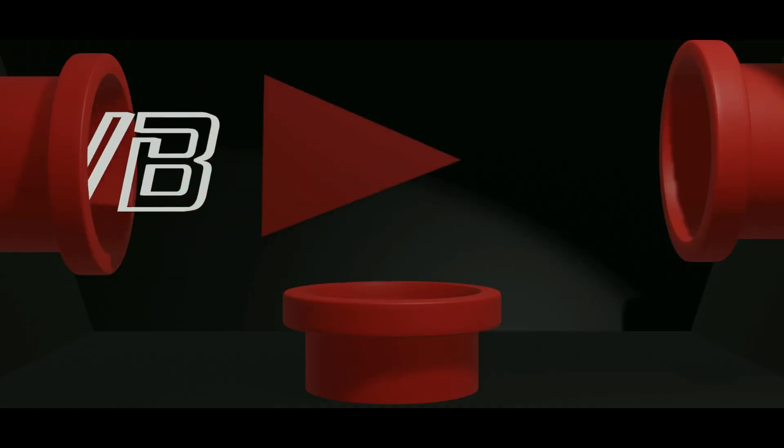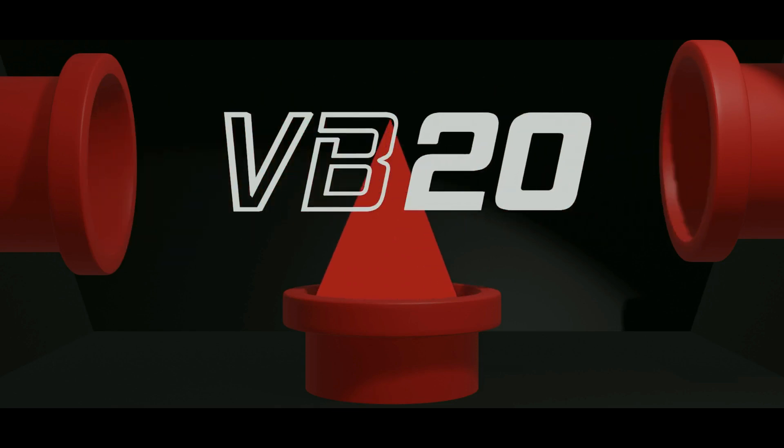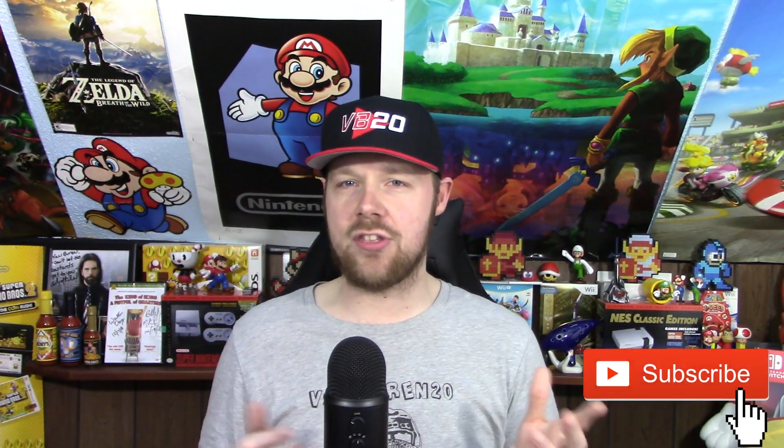I was browsing the internet the other day and came across this very unique accessory for the Nintendo Switch that I just had to share with you guys. Hey guys, Vaporin20 back again. And yes, I came across the strangest thing I've ever seen for the Nintendo Switch — and that's the Nintendo Switch Safe. You can finally lock up your Nintendo Switch so no one can actually play it or have access to it.